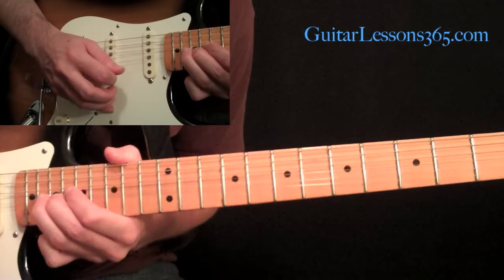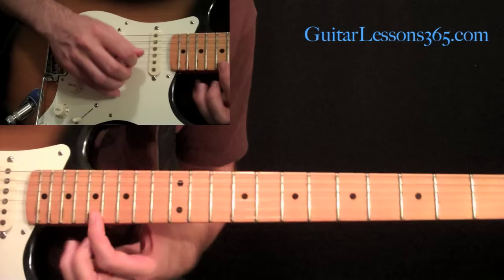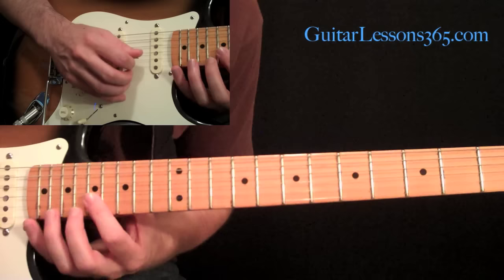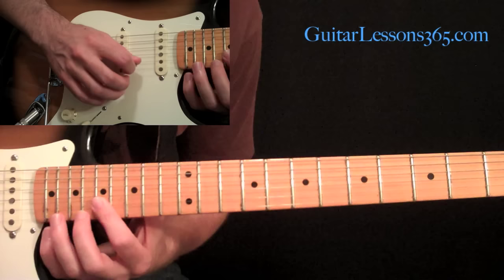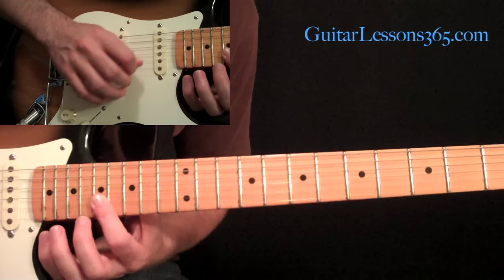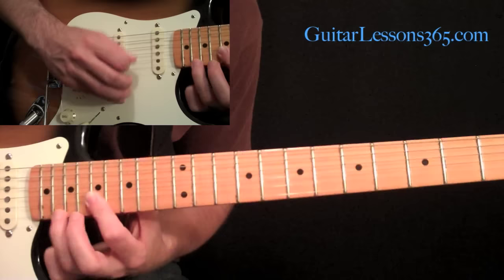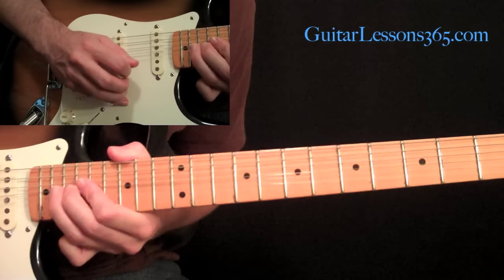Then we have that very last little figure. Take your first finger and bar it across the first and second string at the seventeenth fret. We're going to pick the seventeen on the second string to start it, then go up and put your third finger at the twentieth fret on the first string, pick it, pull off, and then pick that seventeen on the second string again. So you're pulling off the seventeen on the first, then picking the seventeen on the second — don't worry if those two bleed together, he does that in the solo. And you end it with a whole step bend at the twentieth fret. Now all we have is the outro section rhythms and a little outro solo — we're almost through, stay tuned.